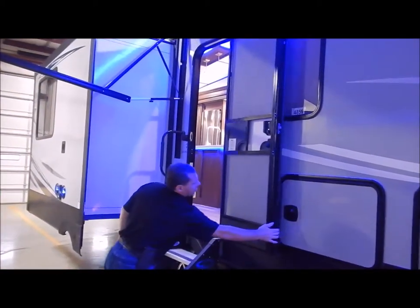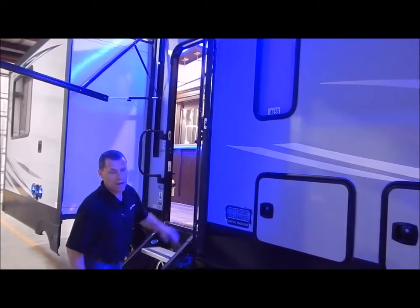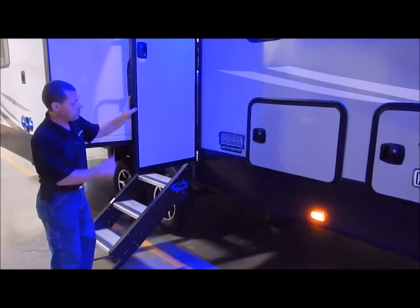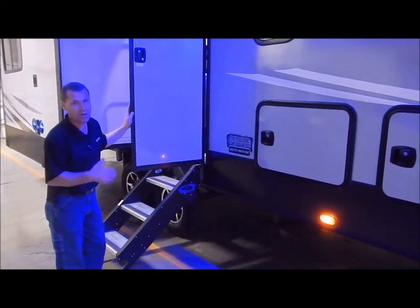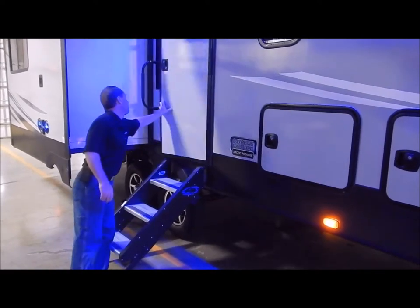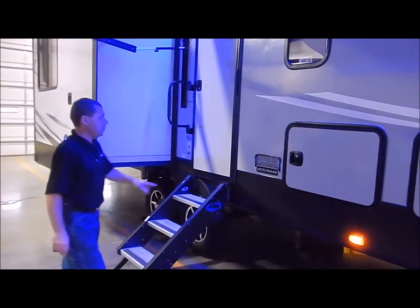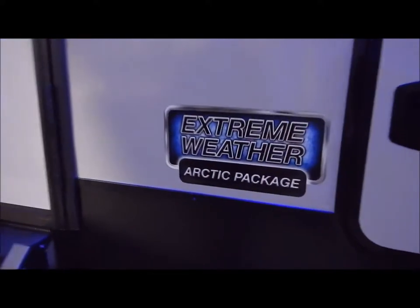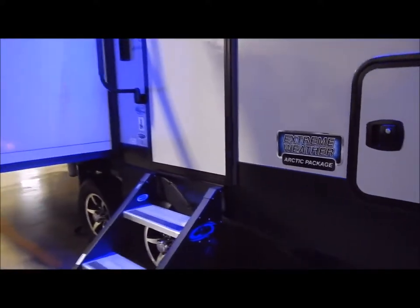You'll notice the entry door is a friction hinge door, designed to withstand 20 mile an hour winds. You don't have latches like in the past that you might forget to unlatch and tear the door out, or that get brittle over time and break. Also, this does have your arctic package, so it is designed to camp in cold weather.